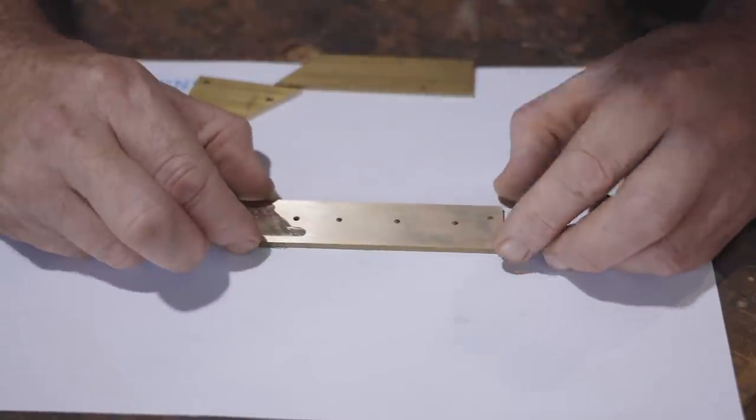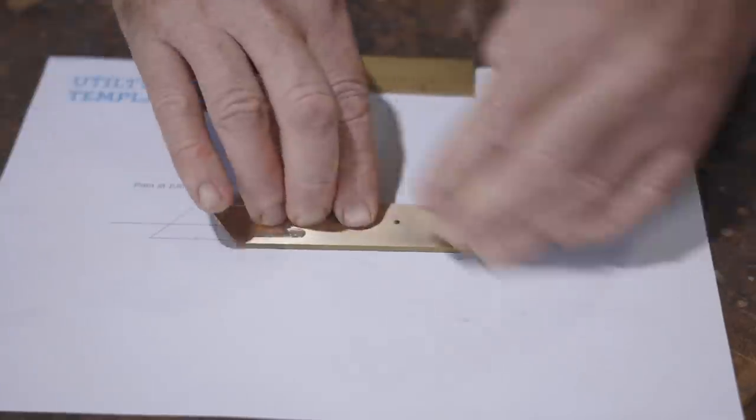Although the template will be glued on back to front, the paper's thin enough that I'll still be able to see the outline.